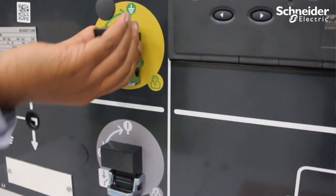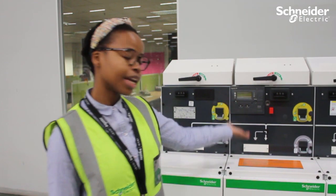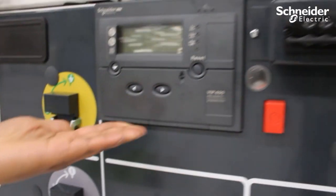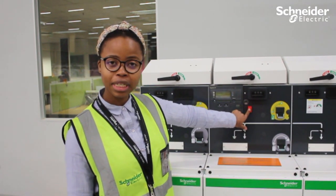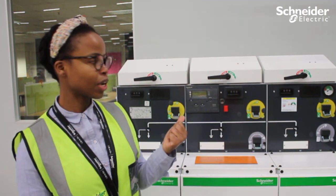The interlocks you can find in your three functions. And in the middle function, you can also find the protection relay. There's also a push button where you can open your circuit breaker without doing the manual operation.